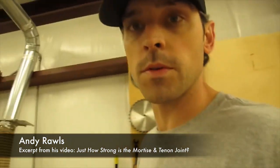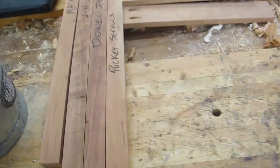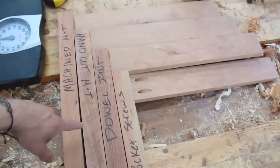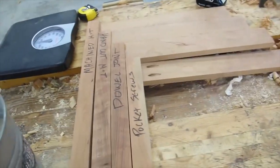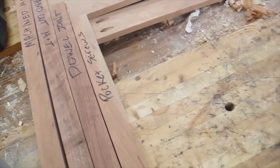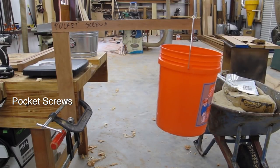Today we're going to look at the mortise and tenon joint, which is really one of the most important joints in any piece of furniture — kind of the backbone of furniture. I've got four joints that I cut yesterday, and I have a video showing how we made them. We've got a machine-cut mortise and tenon, a hand-cut mortise and tenon, a dowel joint, and pocket screws — which are kind of cheap substitutes you'd find in mass-produced furniture.